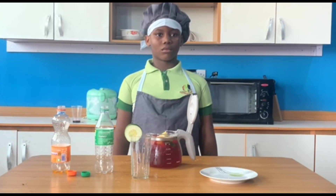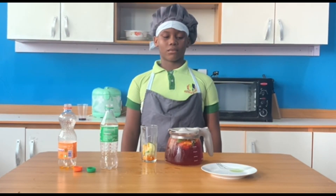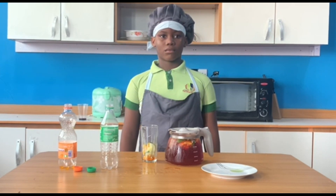The ice cubes tend to dissolve and dilute the drink, making it watery, so serve promptly. Now here we have our cocktail Chapman — we're going to taste it and see how it is.